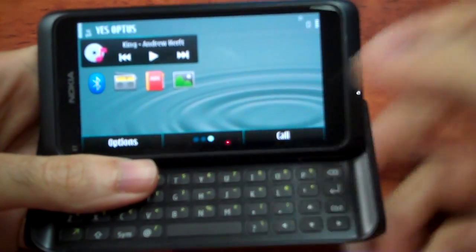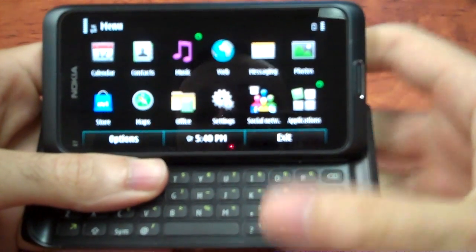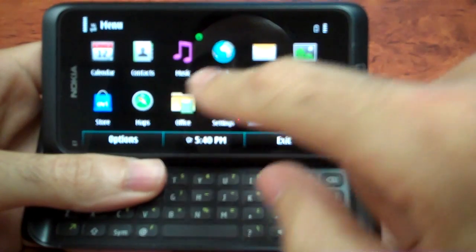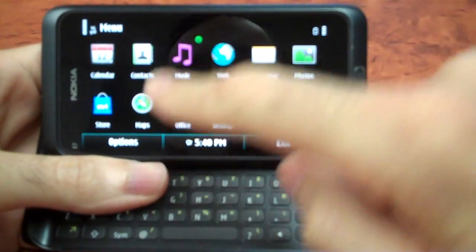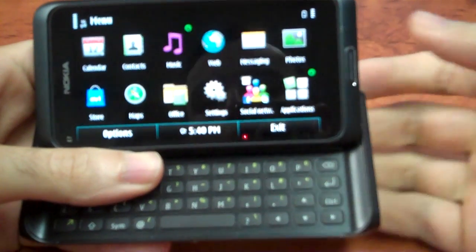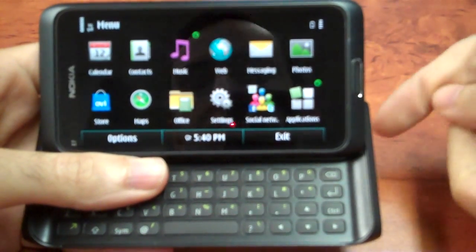One of the great things different from even newer versions of Android is that if you want to go horizontal, the menu plays horizontal with you. With Android you can never get the main menu or home screen to go horizontal either. iPhones don't do it either, but BlackBerries do, and obviously Symbian does as well.